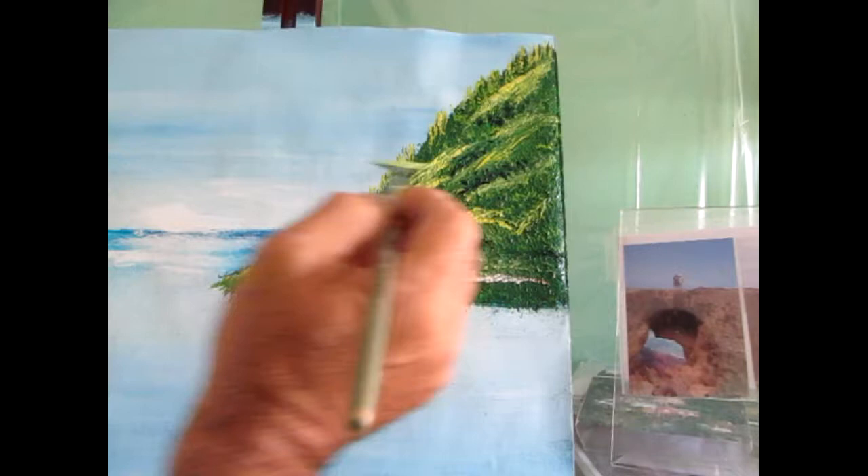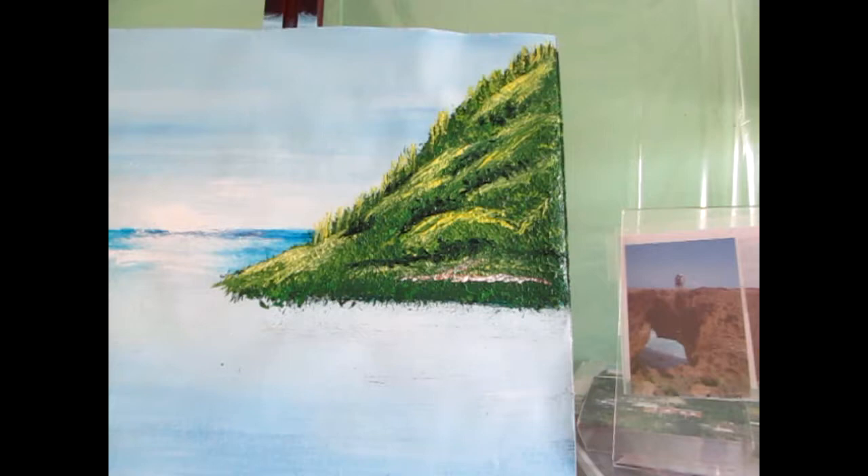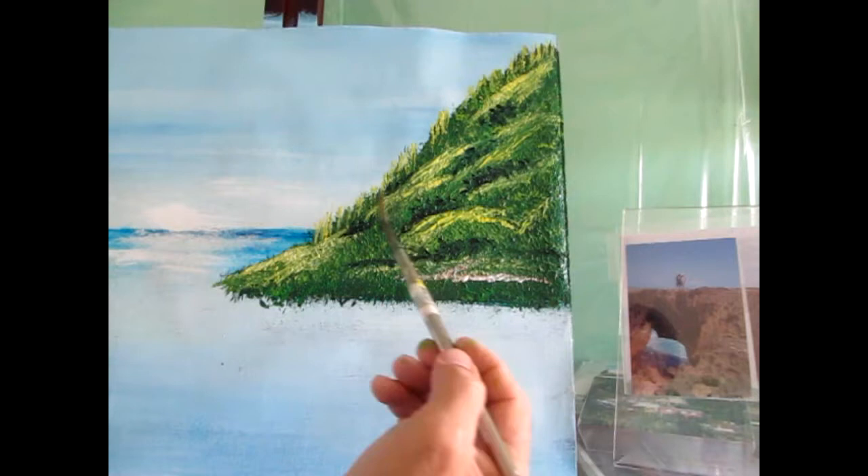I forgot to mention that I also added, using the dark green, tapping with the edge of the fan brush to create little trees — or the impression of little trees — in this area. I'm just adding a little more so you can see it, and there we have the beginning of that mountain.